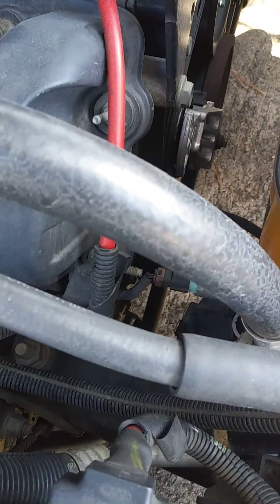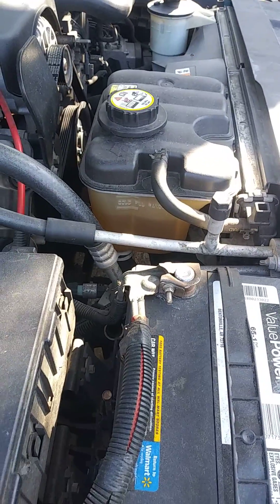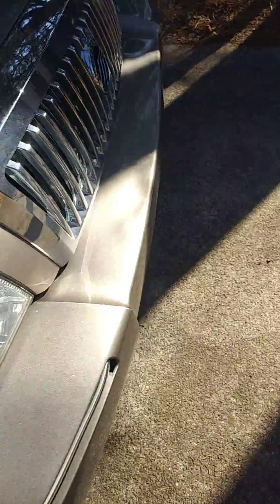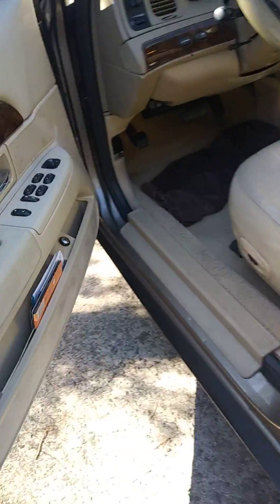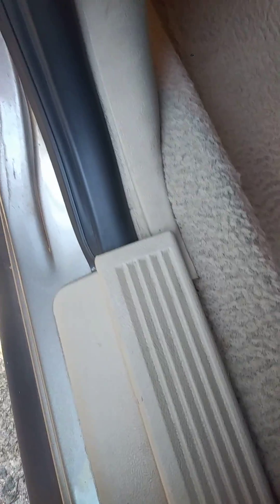I have a major leak. I just filled it up. I got a towel right here and I can feel that it's wet.